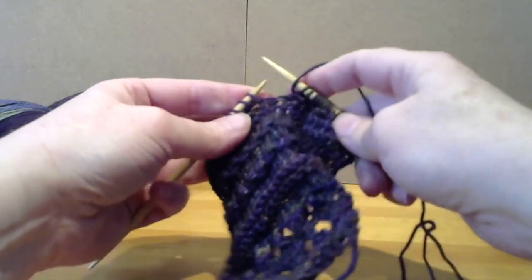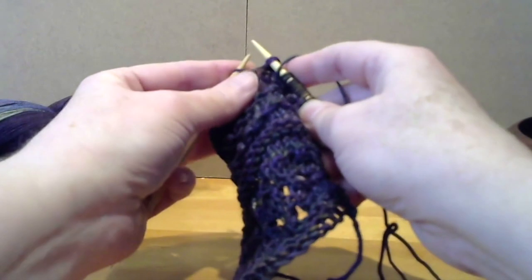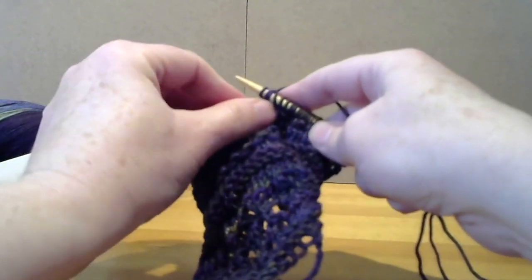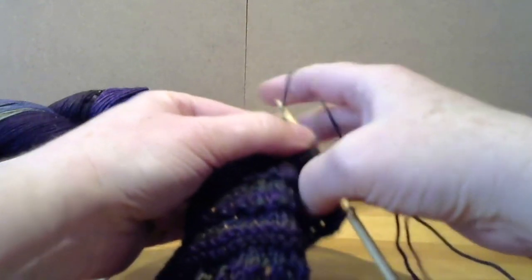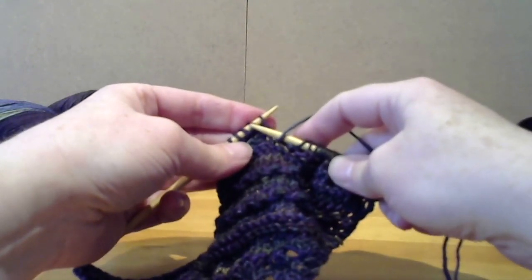So: yarn over, slip two stitches as if to knit, knit one, pass both slip stitches over. Let's make sure that both of them get over. Yarn over, and that takes us to our last five stitches.